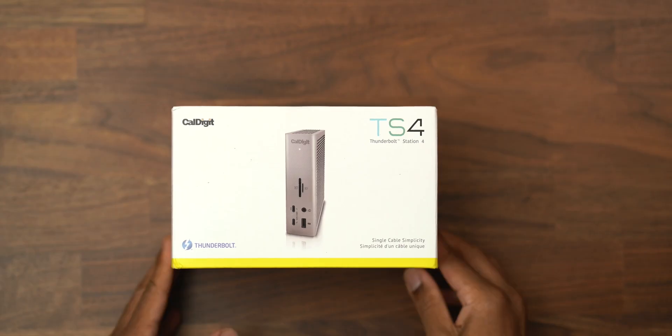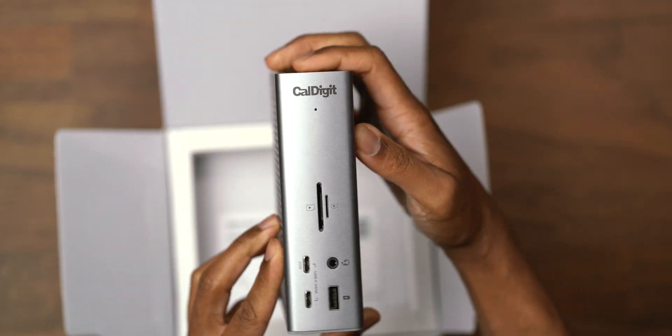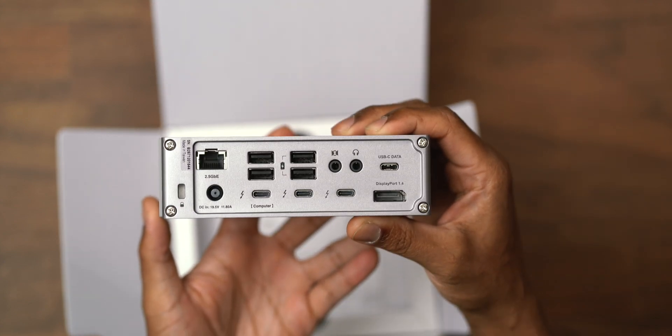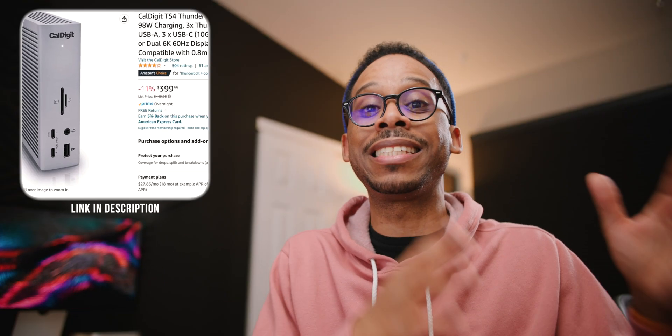I personally have upgraded to the TS4, which gives you Thunderbolt 4 connectivity, more ports, more SD card slots — just more overall. It's also on sale on Amazon just like the TS3 Plus, so hit the link in the description below.